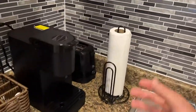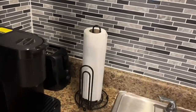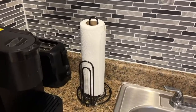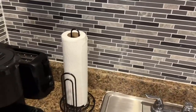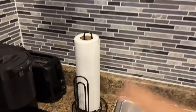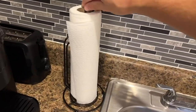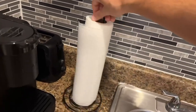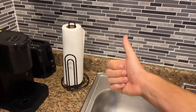It does have a non-stick bottom to make it easy so when you hurry up and pull a paper towel, it doesn't go flying. Overall it's super portable — I love how you can just put it in new spots. I'll show you the full 360 one last time, but overall it's a very basic, reliable paper towel holder and I definitely give it a thumbs up.